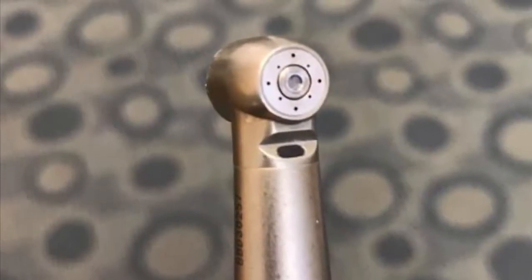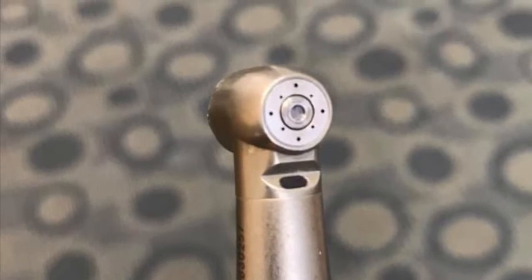The easiest thing to do is push on the back cap, opening up the auto chuck, and then take the handpiece and slam it into your hand several times, protruding enough of the burr to grab with hemostats to pull out.